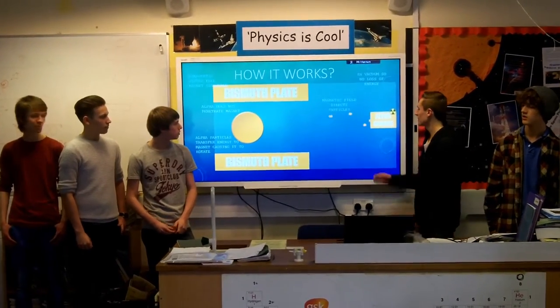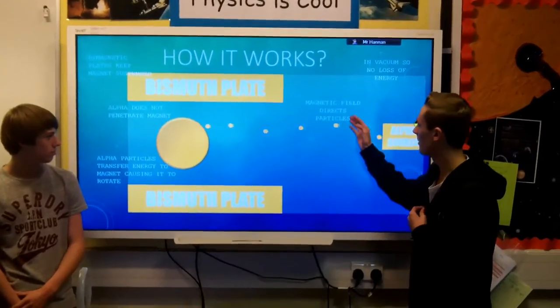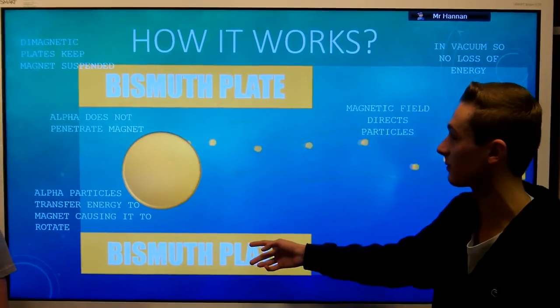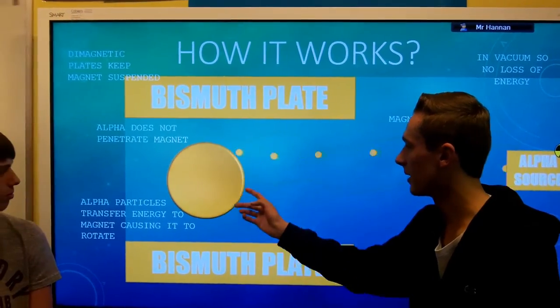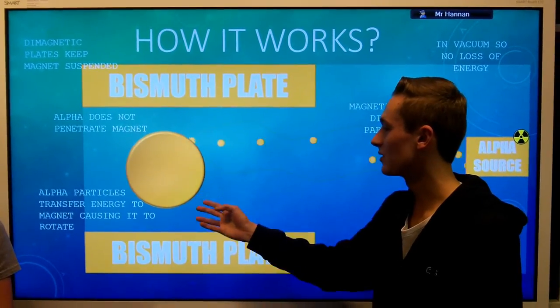Our experiment basically works by directing alpha particles from a source via a magnetic field to hit a magnet. This will be levitated between two bismuth plates, as these are diamagnetic. This magnet will then spin, and by measuring the rotation of this, we hope to be able to determine the radioactivity of the source.